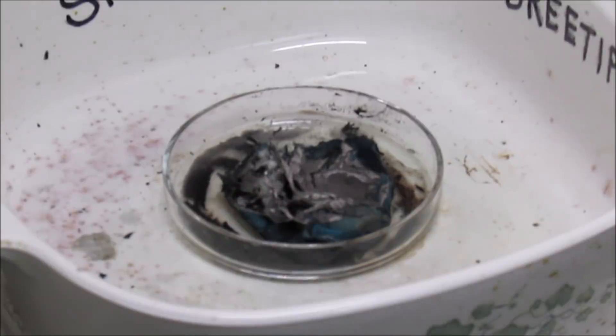The palladium salt has been calcining now for right at one hour. I just hit it with a little bit of flame there to finish off the paper. Now what I'm going to do is turn this off and let it cool down to room temperature, and then we'll put it in a crucible and melt it up into a button.